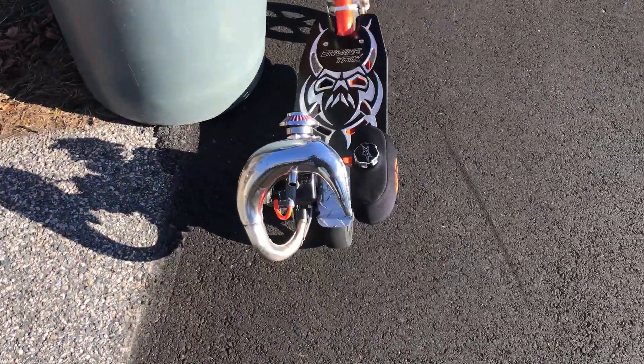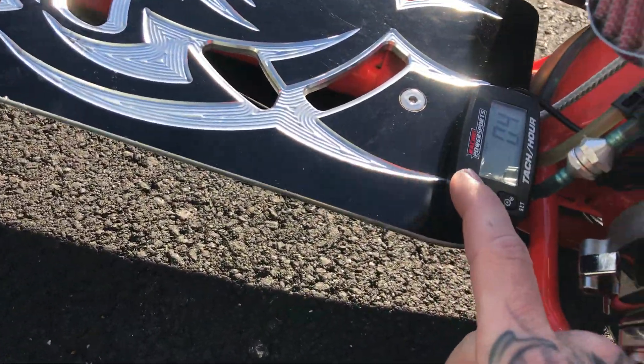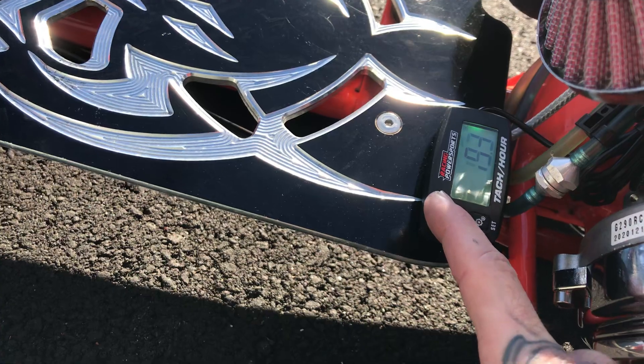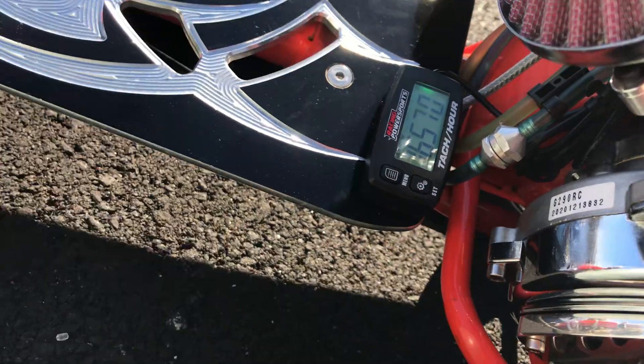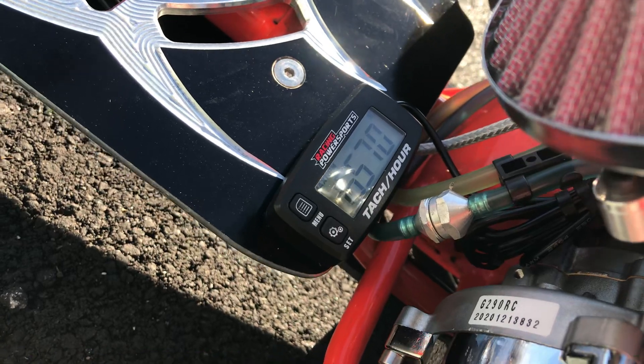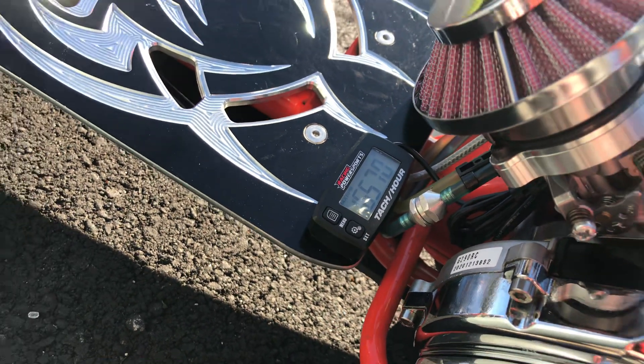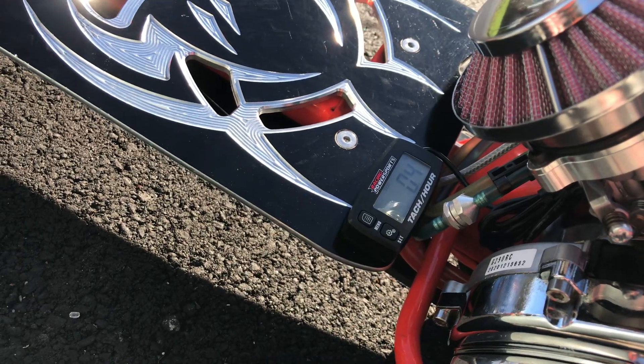Let's see what the RPM was real-time here. Four hours — it just hit four hours. Sweet. Damn, that's it? 16.57. It must still be able to go more or something. I've hit 16.80.